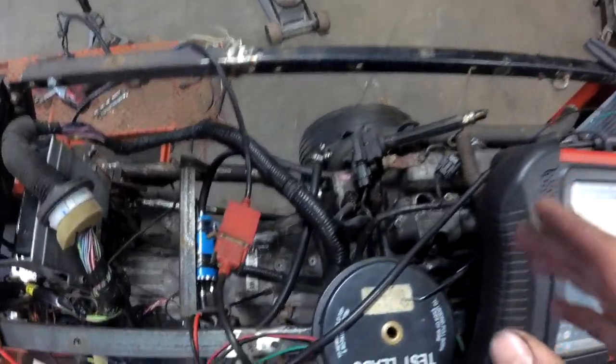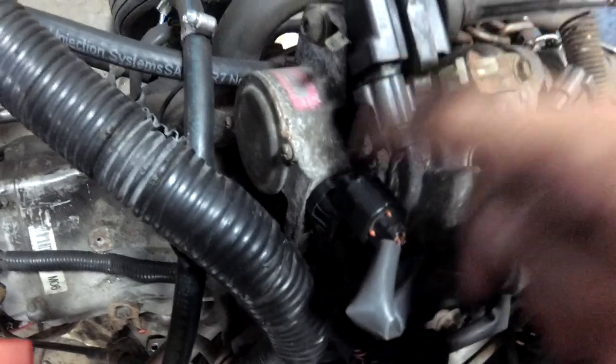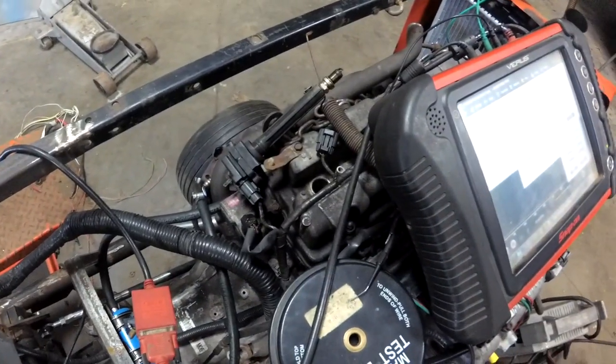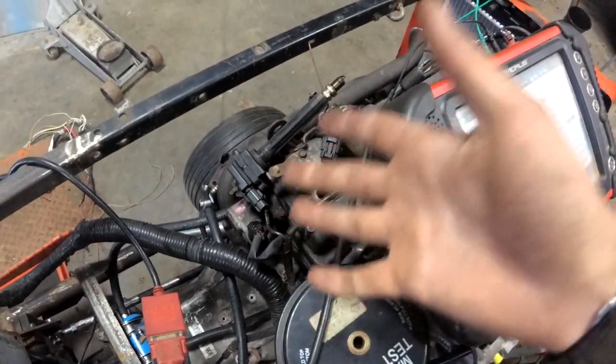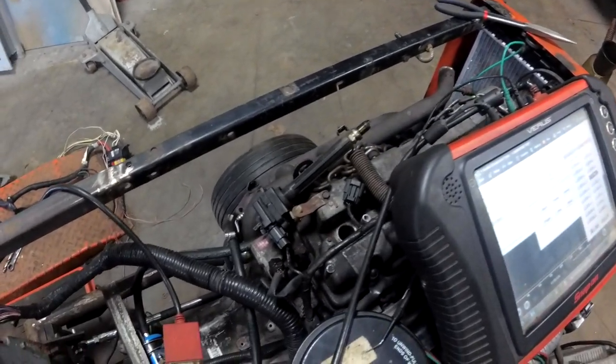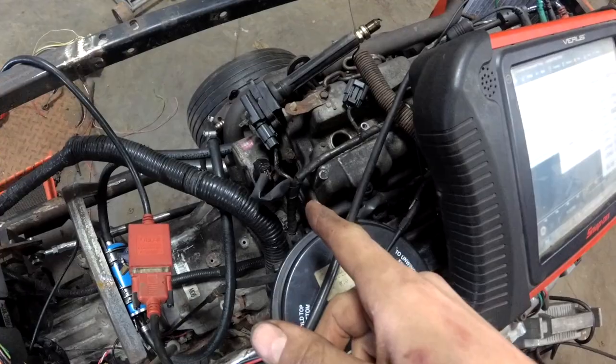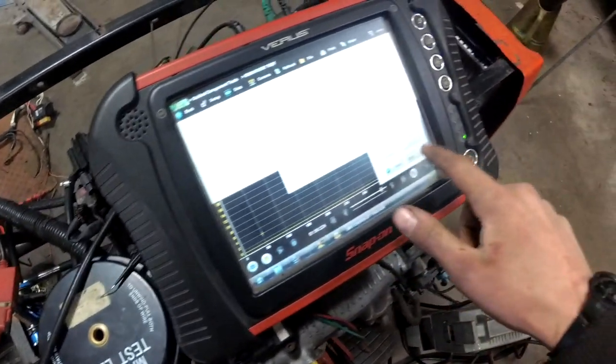I was doubting the new sensor — it's a ten-dollar China Special, and you know, those are never good. You get cheap parts for these and you're trying to troubleshoot and it's just no good. Anyway, I had the scope hooked up on here.